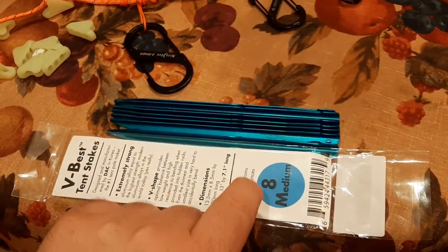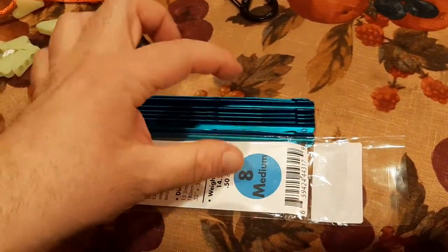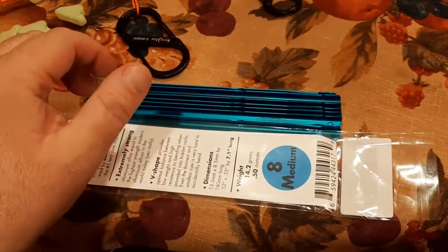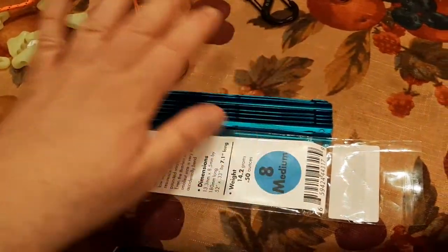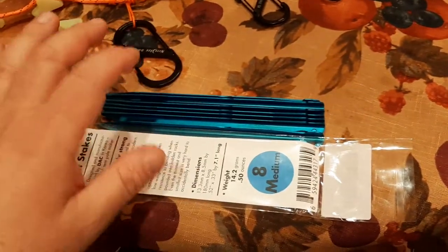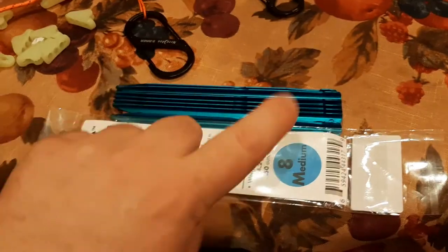Then there's a longer version — the large — which is about an inch or two longer. The way that works is it gives you more surface area to grip softer types of terrain, like sand. Think beach sand, but also riverbeds where the sandy soil can be unforgiving, or riverfront areas with softer soil, or places where it rains a lot and you need a bigger footprint. These medium-size stakes are basically the all-around option — they kind of encompass both worlds.